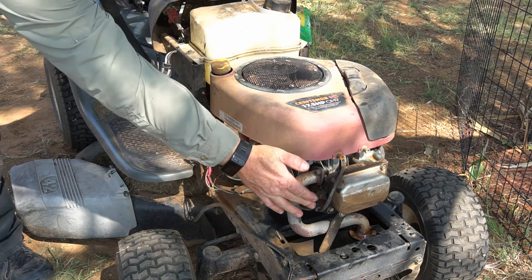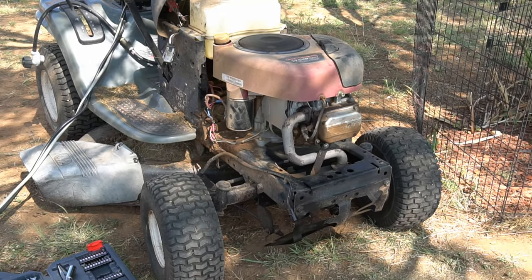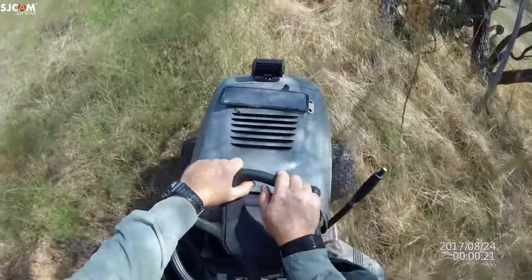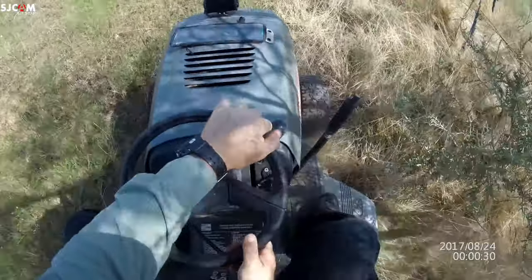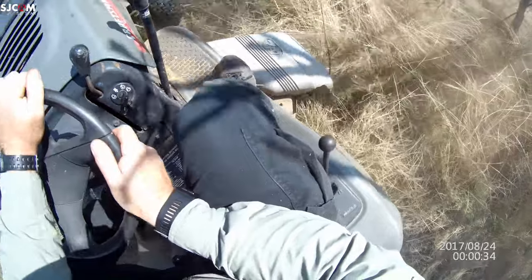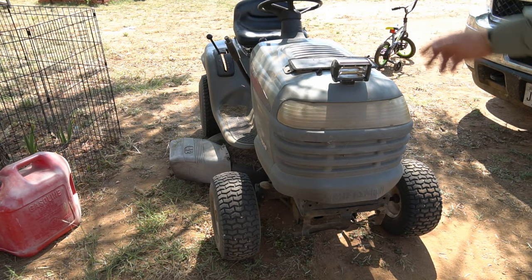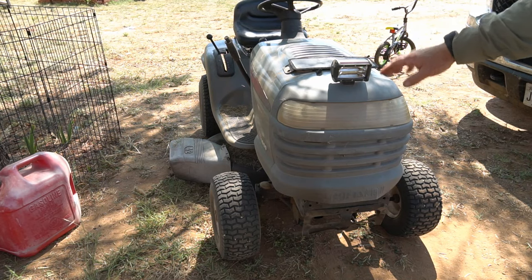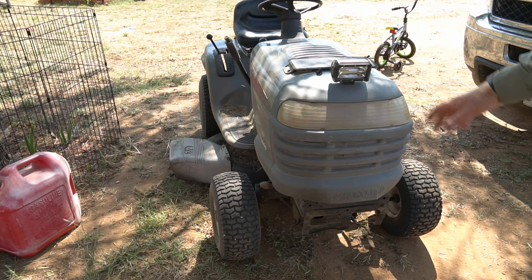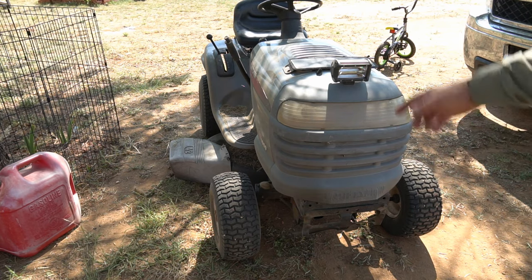Okay, spark plug back in, everything ready to go — let's give her a try. You can see it's running really good. I took it out and mowed a field of pretty tall weeds where I'm going to set up a deer feeder, with some strong Oregon Gator blades on it that essentially turn it into a shredder — super powerful, just plowing through that stuff. Well, that's how you adjust the valves on these things. If you've enjoyed this video please like, subscribe, and comment. Until next time, this is the Jungle Explorer signing out.